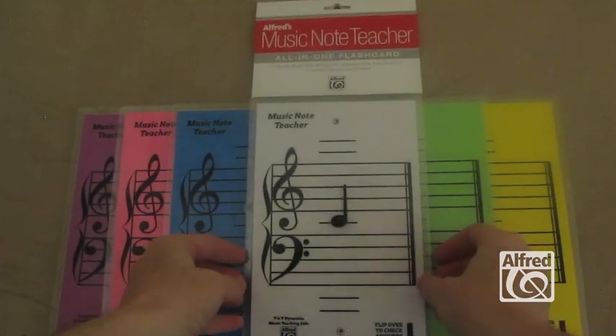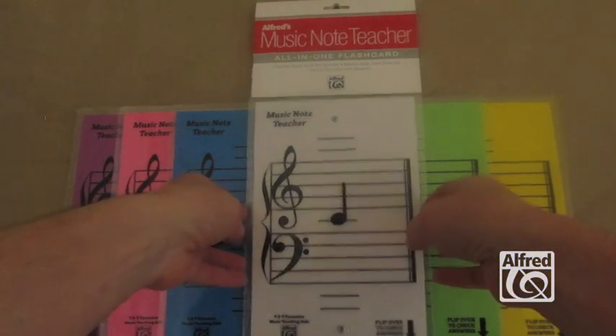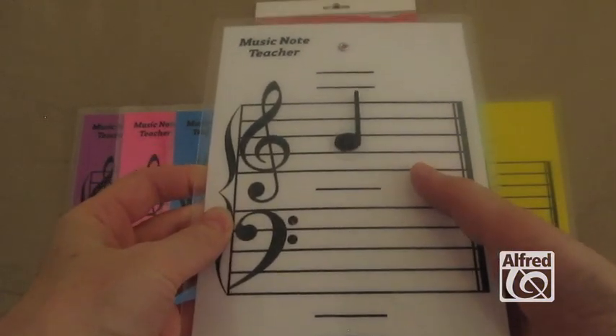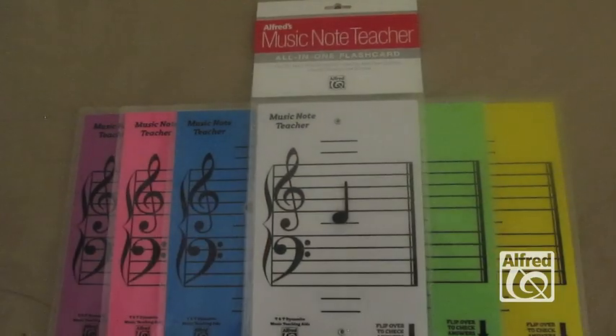The Music Note Teacher comes in six different colors, as you can see, and it's really fun for students to have the opportunity to choose the color which they like, and also it's great for teachers as they do different activities with group lessons to have the different colors available. I also really enjoy using this product as a teacher, teaching intervals, direction and distance, and I love to play the say and play game where you can quickly move that note up and down, and put it on various notes, and have the students say and play. I really hope you enjoy this product.